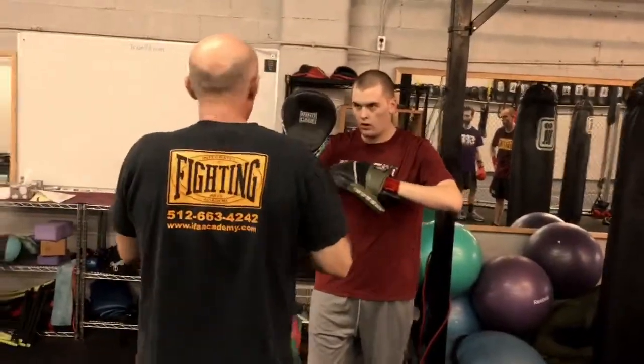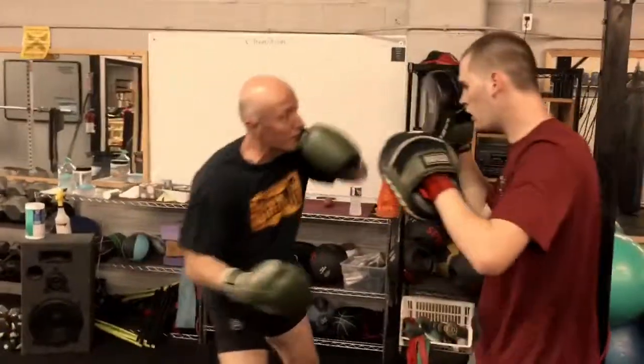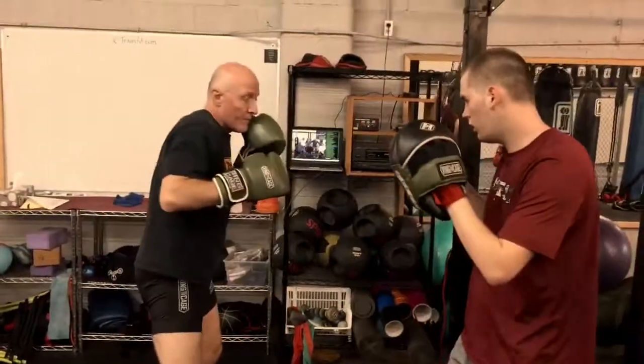Then I'm going to come up and go jab in the other direction — jab, jab, jab, cross, uppercut, cross, weave. So we're putting that together in one direction and immediately changing direction.